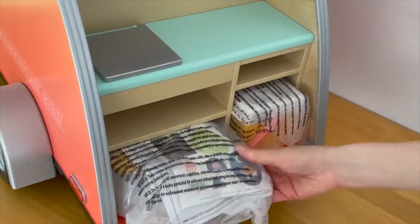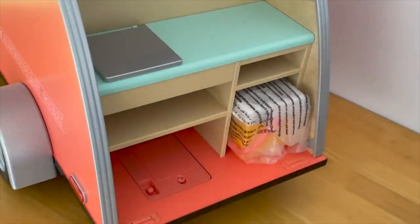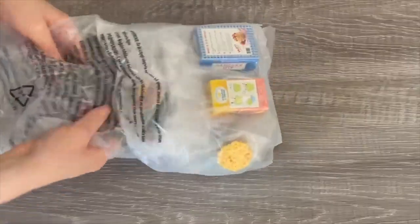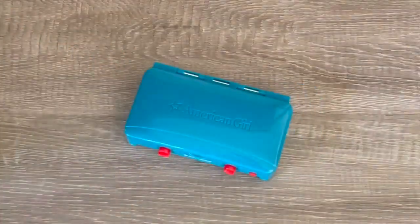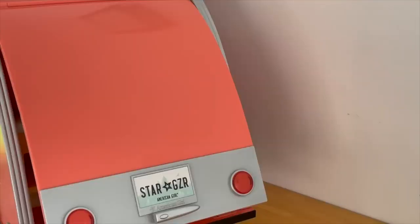I just want to say a huge thank you to American Girl for gifting me these sets so I'm able to open and review them on my channel. This video is a shopper's gift guide so shoppers can get an overview of the item so they can decide what they'd like to purchase. Be sure to comment down below your favorite set — you might need to wait until the end of the video to see all the different reviews.